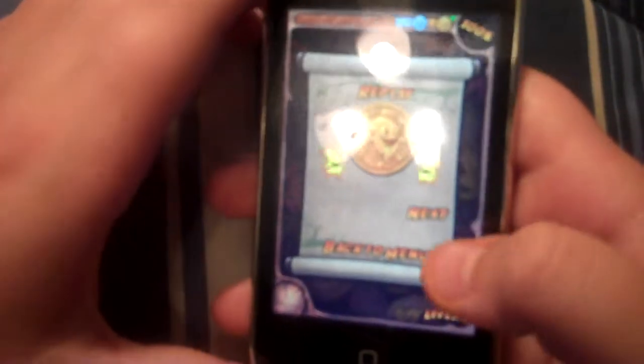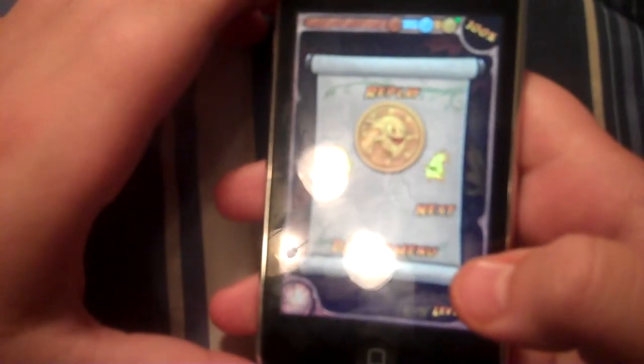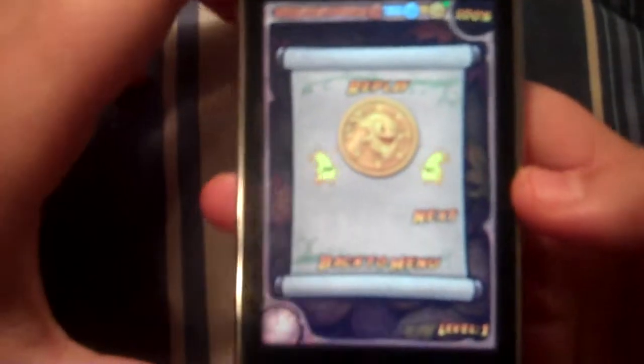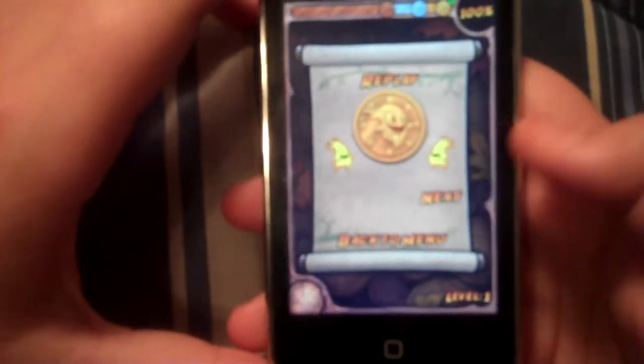It says 100% right up there. It's between bronze, you get 60%, and silver, you get 80%, and gold, you get 95%. If you get bronze or up, you pass, and then you just go on to the next level.